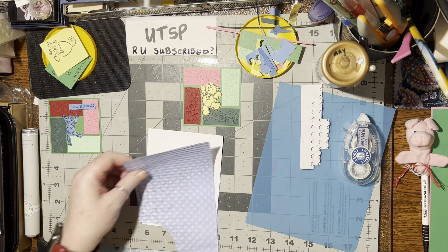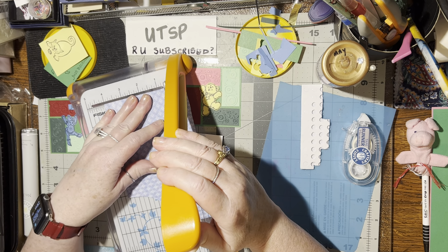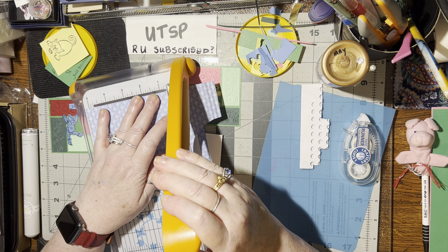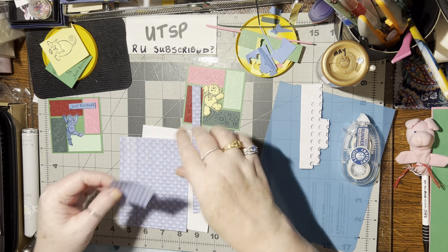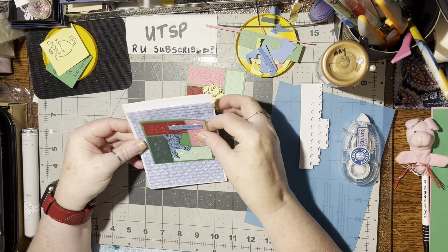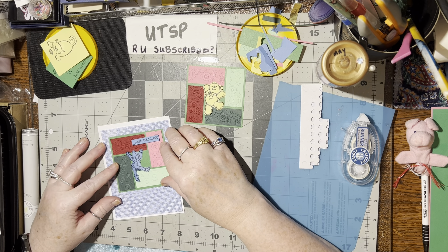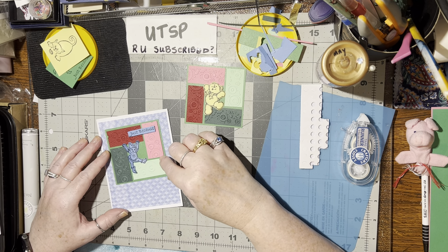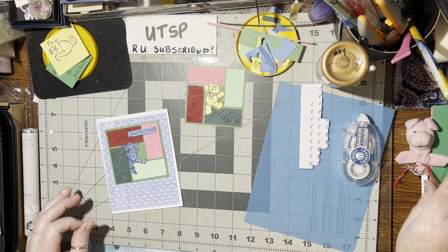Now I can cut this out — four by five and a quarter, a little bit less because it's cut down here. That will work — that'll be perfect. I like it but I don't, because that green is so dark. I know what'll make it come together though — if I use black going around it, that'll work. That's what I'm gonna do.